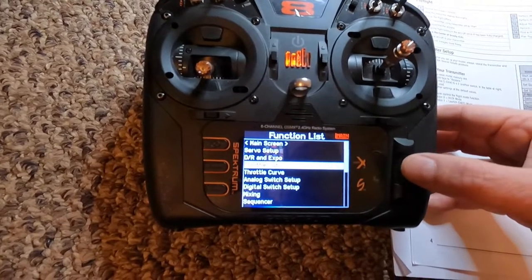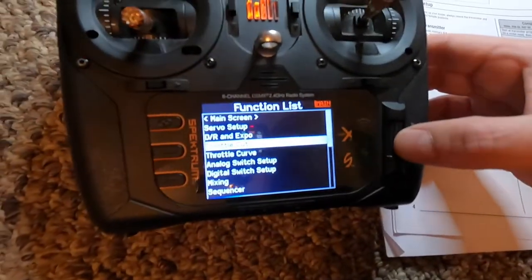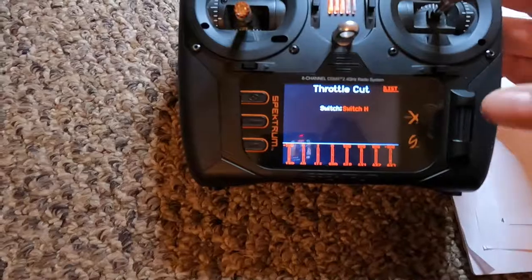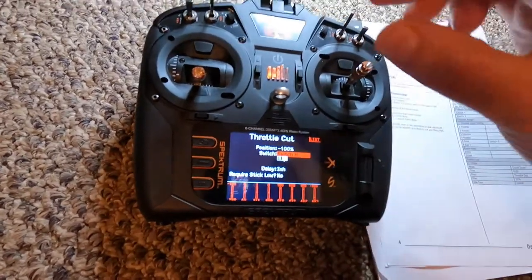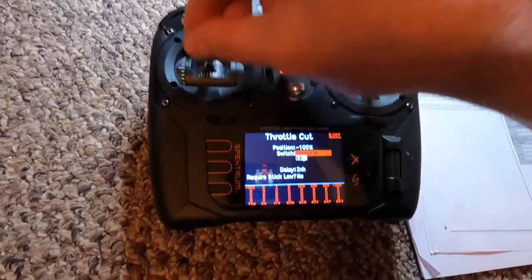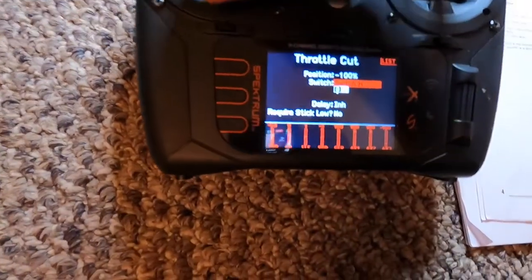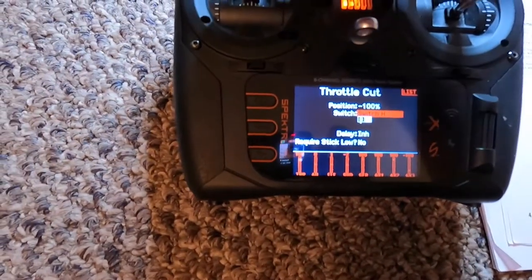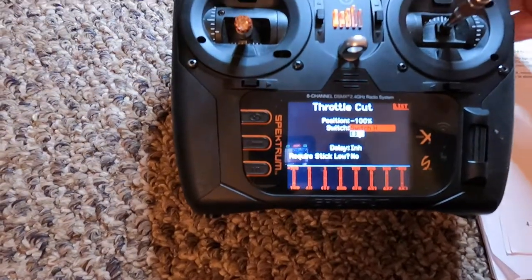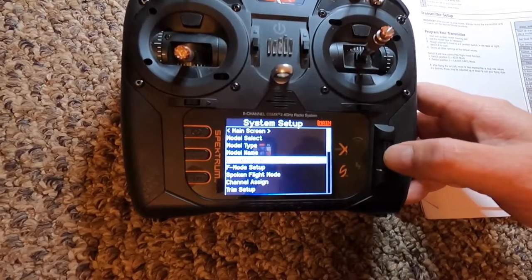We want to do throttle cut on this. Go into throttle cut and assign a switch — we're going to assign that to H. So that is assigned. Forward is position one — nothing there. Pull it back and we have throttle cut on, push forward and throttle cut off. That is all set.